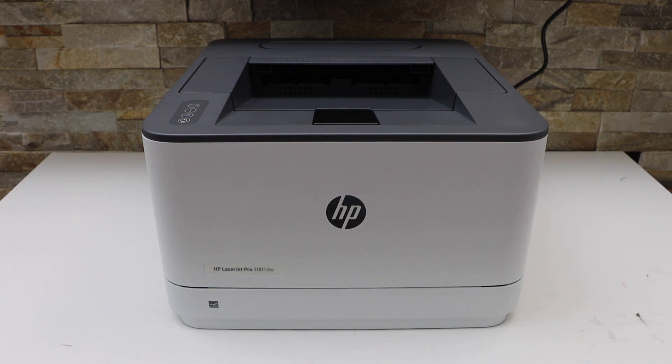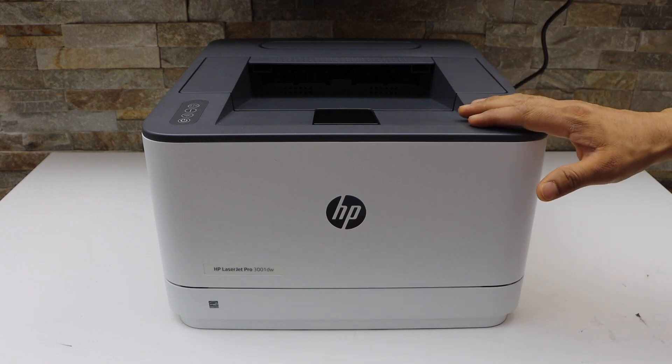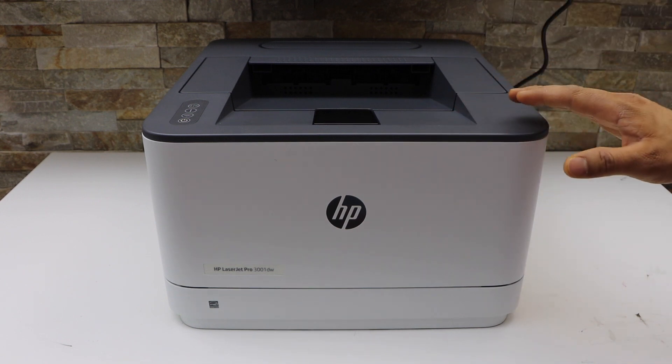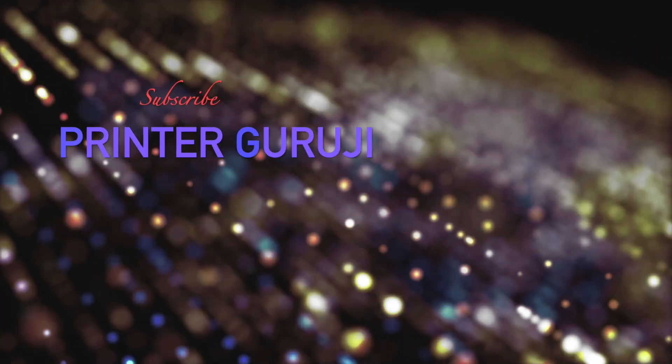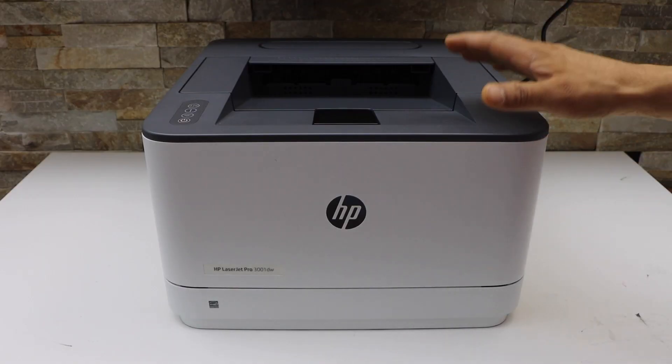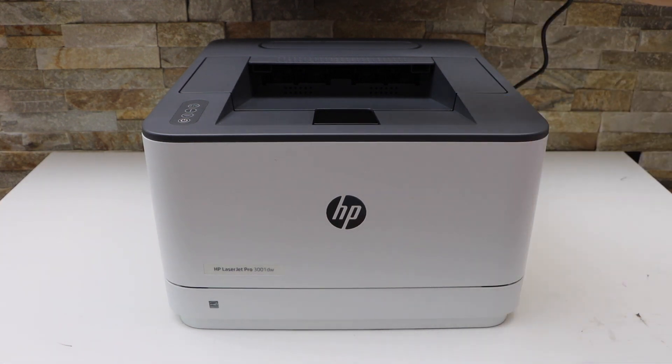In today's video I'm going to show you how to do the Wi-Fi direct setup of your HP LaserJet Pro 3001DW printer. The first step is to load the paper and switch on the printer.